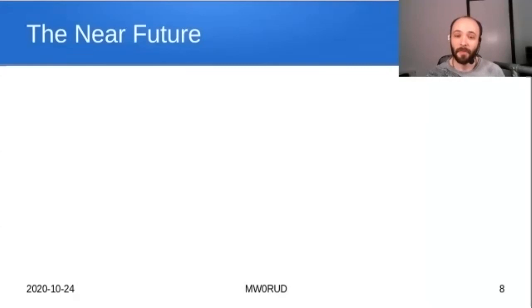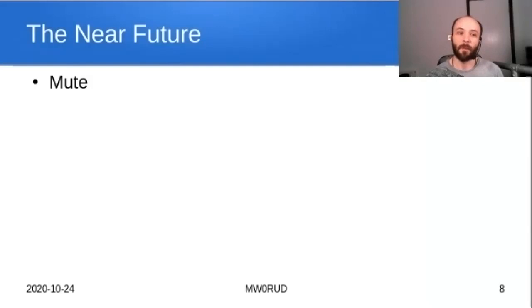Coming soon — mostly code that's already written and in testing. A very popular request has been a mute button, and the current version has mute. The other major feature we're working on is the on-screen display, because at the moment you can bring up the menu but you can't see MER and signal parameters on screen.